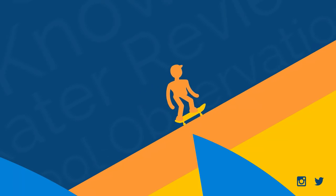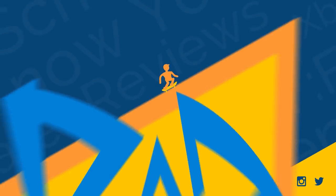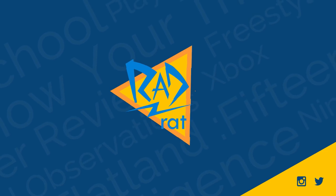Today on RadRatVideo we're opening up this big package and playing a weird foreign version of Tony Hawk. Hey guys, welcome back to RadRatVideo. Here on this channel you learn something new about skateboarding three times a week — from skateboarding video games to trick histories to all kinds of skateboarding topics.